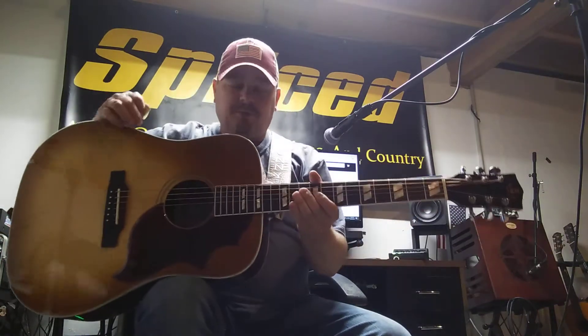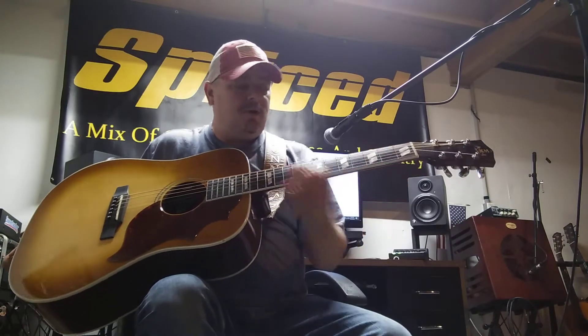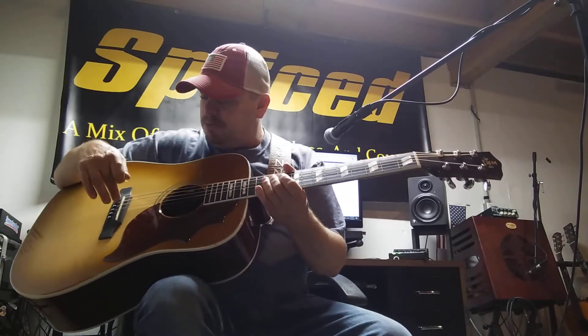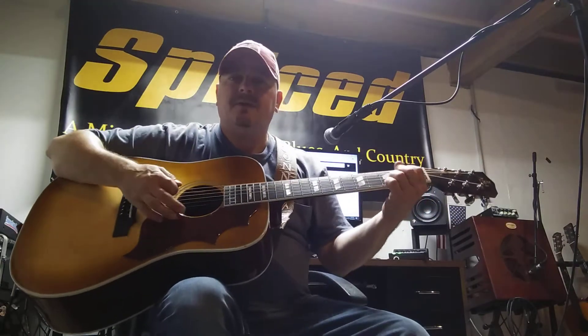It's a solid Sitka spruce top, mahogany back and sides, micarta neck, bone saddle, bone nut, Grover tuners, and a Fishman Sonic Core pickup on the inside.